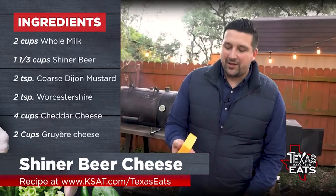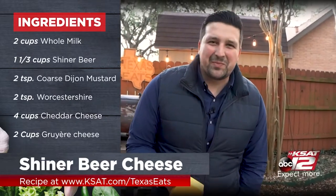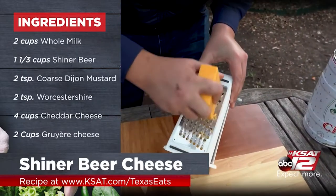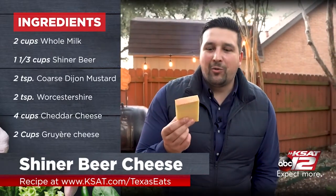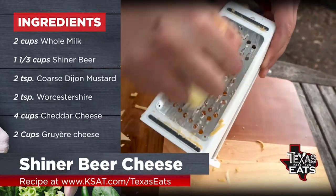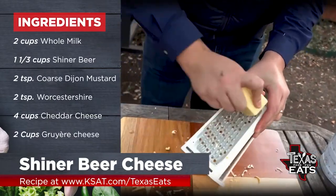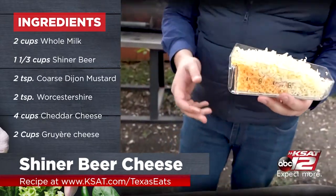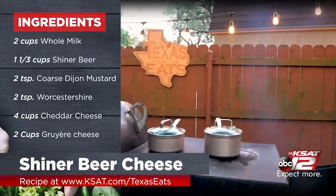Now it's time to grate the cheese for the cheese sauce. I highly recommend grating your own cheese at home because it just tastes so much better than pre-grated cheese. First, sharp cheddar. I have this really cool device that's going to catch the cheese for me. Next, gruyère — this one has a nice pungent aroma and it melts really nice as well. Then an aged white cheddar. I got this device at HEB — it's like the coolest grater in the whole world. Let's check on our sauce.